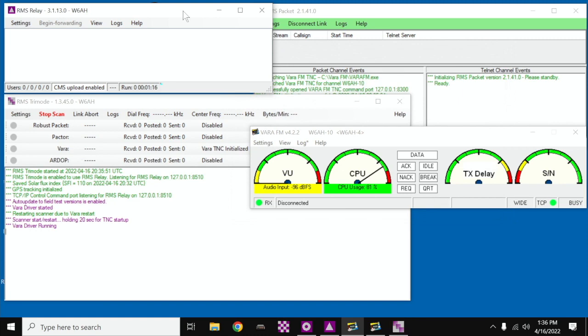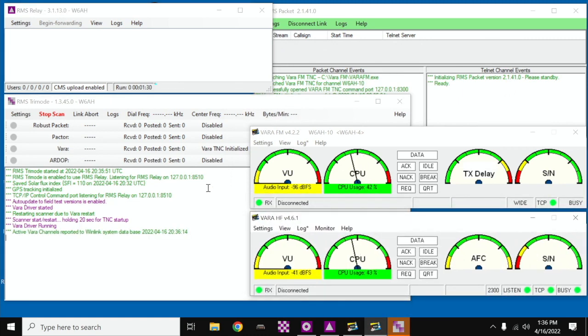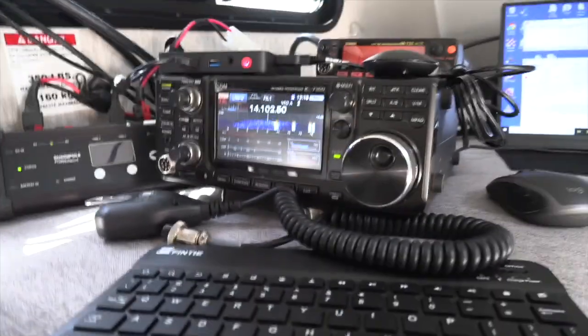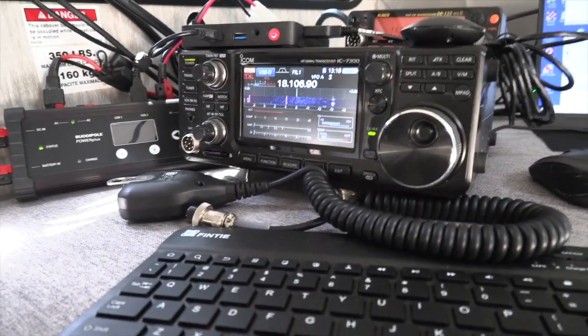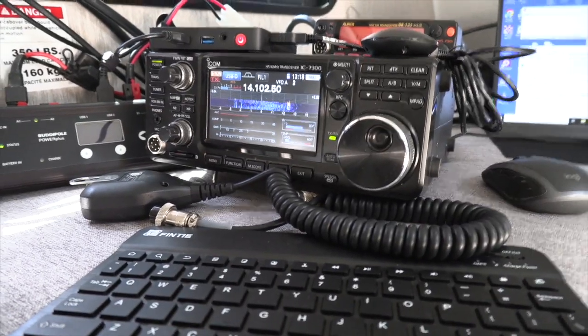RMS Relay then launches RMS Tri-Mode, which in turn launches VarHF. The entire station becomes operational, an internet connection is checked, and once it's all working and functioning, RMS Tri-Mode takes over and it begins controlling the radio, which is connected to the computer via a USB port.